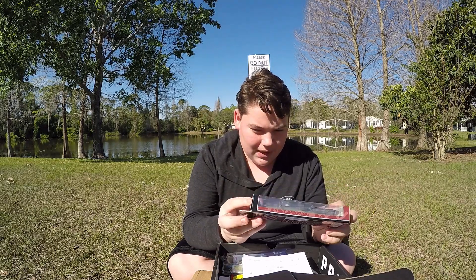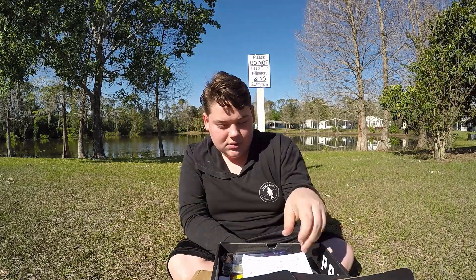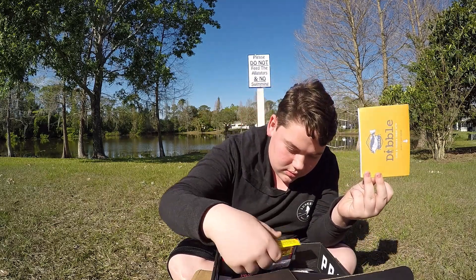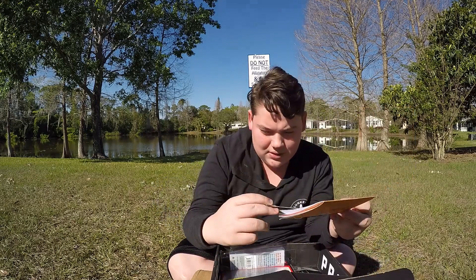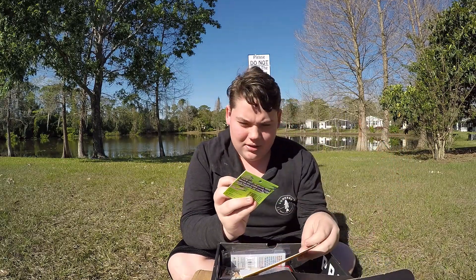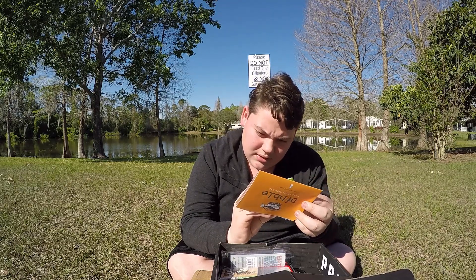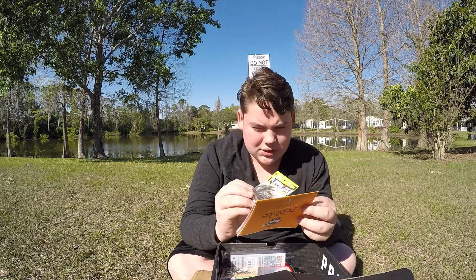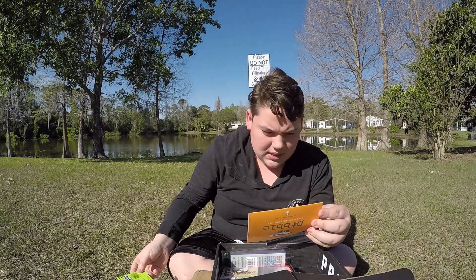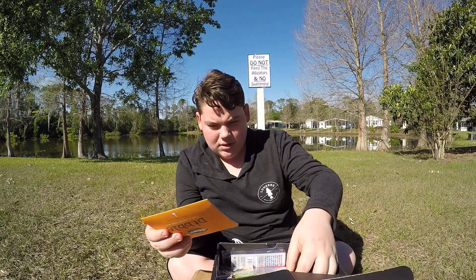Next is the Ketchco Flip & Jig. It's a nice little color — black with some red flakes and a light brown with red flakes. This is $3.79, so it's pretty close to $4.